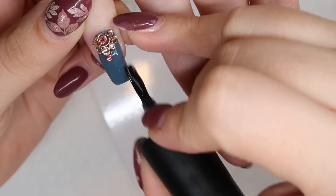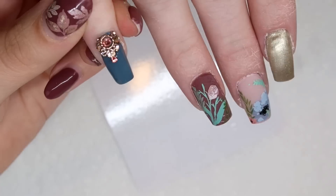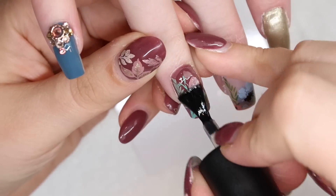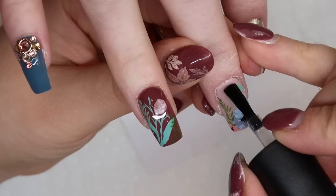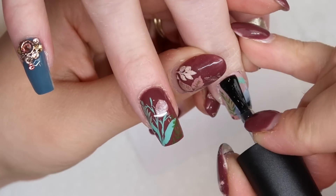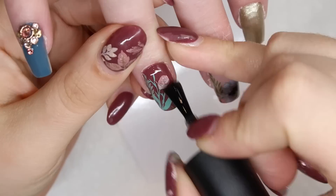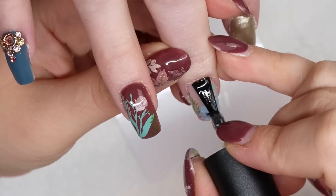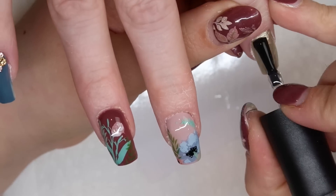My last step is to top gloss over the entire nail design. When top glossing around Swarovski crystals, do your best to surround them and not get top gloss on them because it will dull them. I like to double coat over any stamping design because if you have any separating in your stamping it won't show through, and also double glossing will prevent chipping as well.